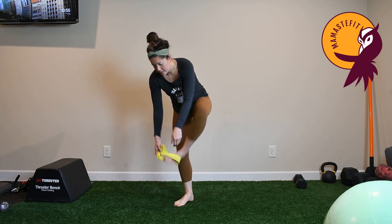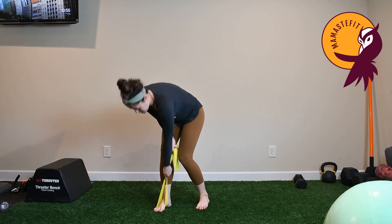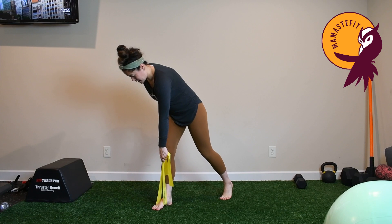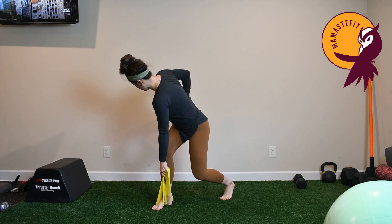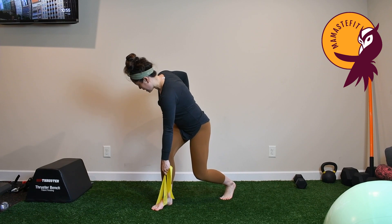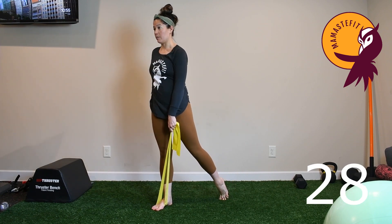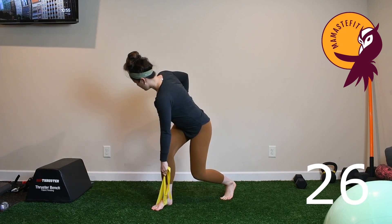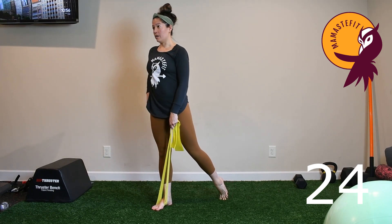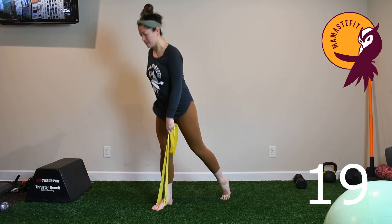Switching sides: take the band and place it underneath the opposite foot, choking up on the band. Weight in this front leg — think reach towards the floor, keeping weight in that big toe side, knee stacked over the ankle, then exhale to extend the hip as you come up. Inhale hips to the wall behind you, exhale coming up. Keep that engagement in the shoulder and lat — don't just release at the bottom.